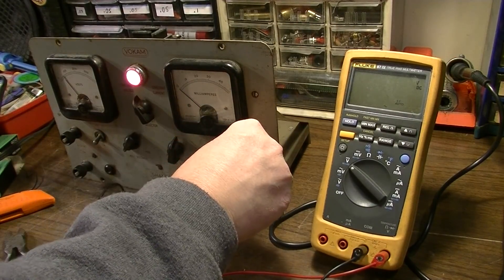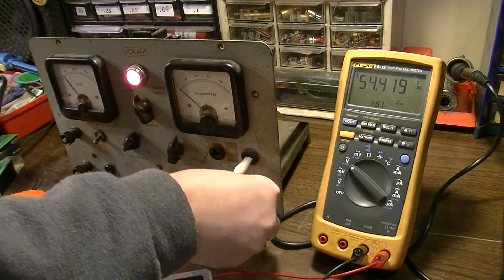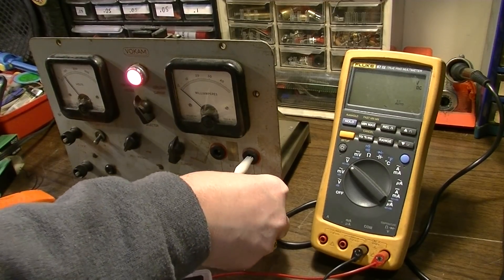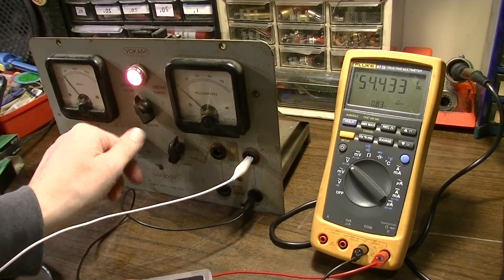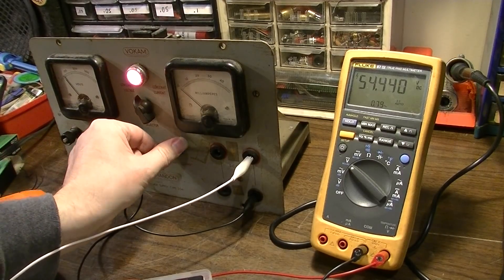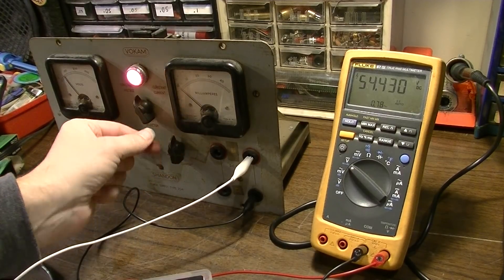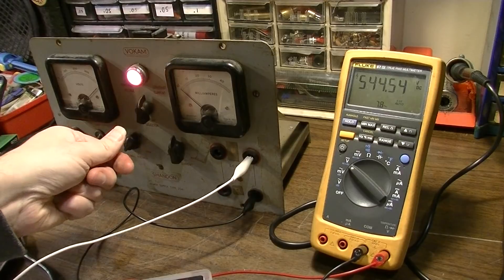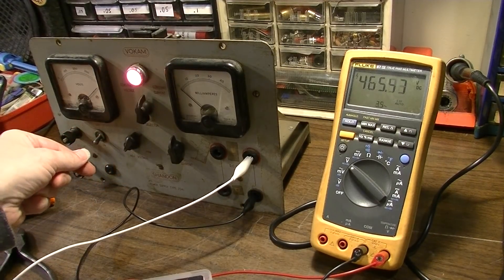I wonder if it's any different over on this side - I'm sure these are at the same potential. Let's see, constant current - whoa, 465 volts!